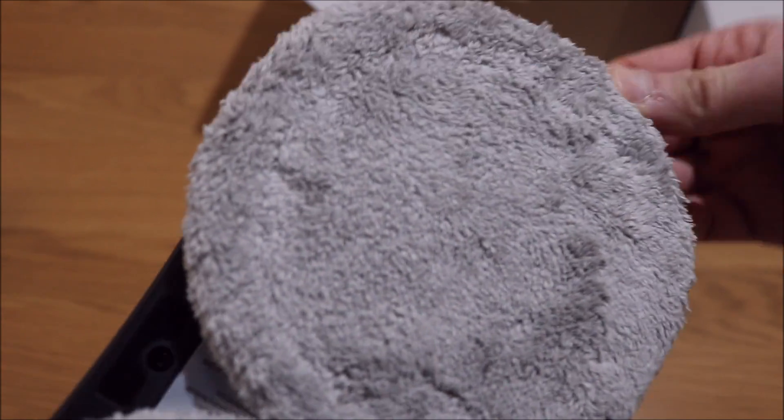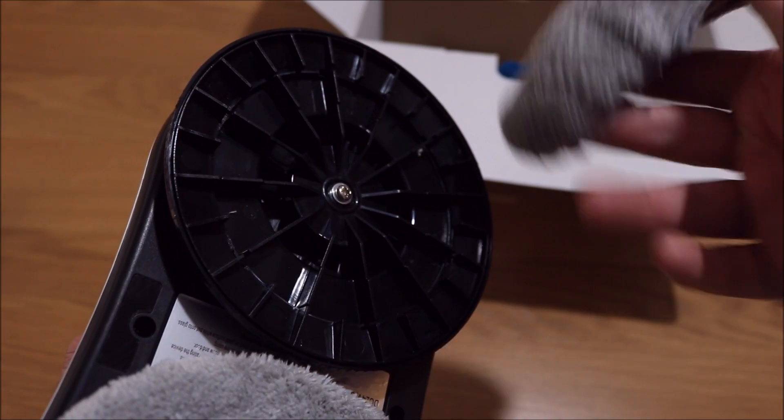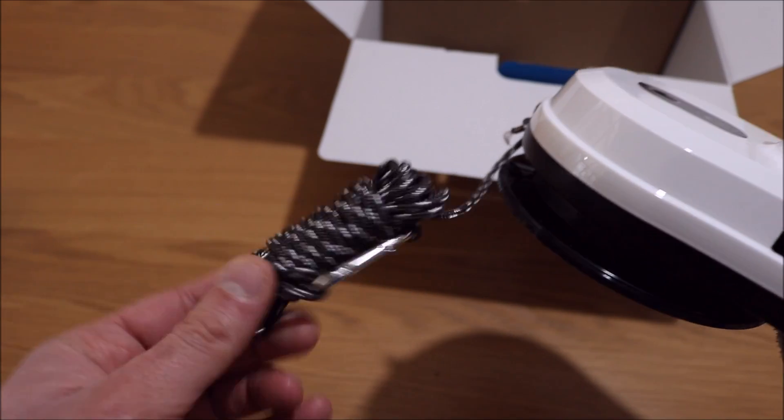I'm going to take one of these rings off — there you go, it's just like a little hat. You also get this harness, it's like you're going rock climbing.